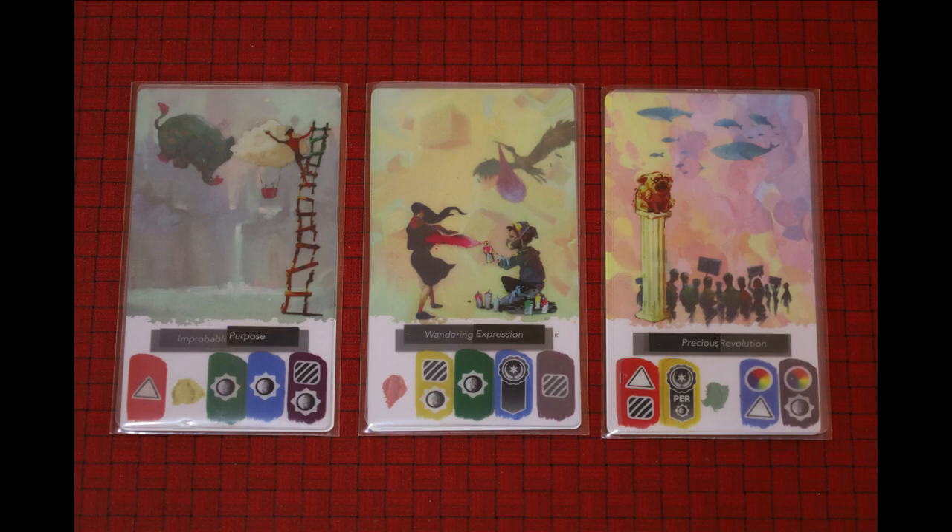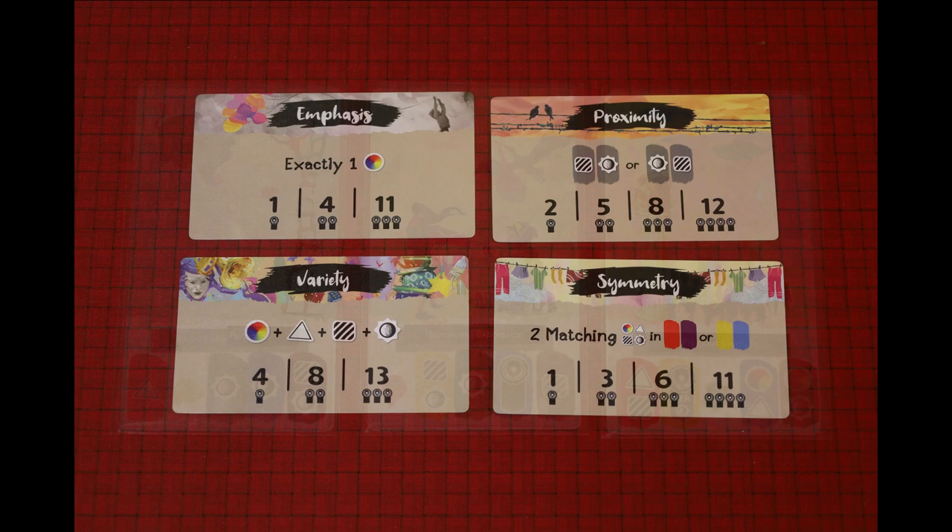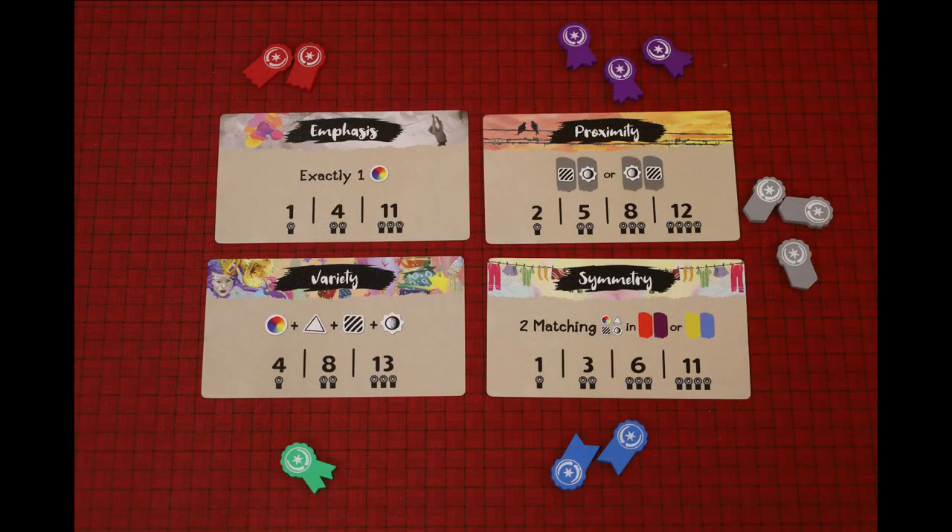Once you have completed your third painting, you're finished. After everyone completes their paintings, you move into the scoring phase. Each scoring card shows how many points you receive based on the number of ribbons you've earned. It's important to note that each card has a maximum score — if you have more ribbons than the maximum, they don't count towards scoring. The only exception is bonus ribbons, which are worth two points each and you can have as many as you want. So if I earned all these ribbons, I would get four points for emphasis, eight points for proximity, four points for variety, three points for symmetry, and six points for the bonus ribbons, for a total of 25 points. Whoever has the most points at the end is the winner.